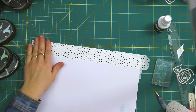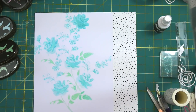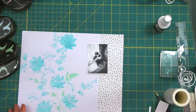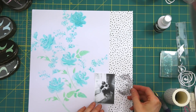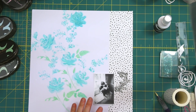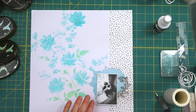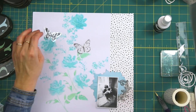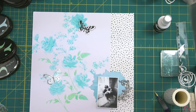Now that I have my background ready, I can start working on the layout, and I'm using this lovely dotted washi tape from Altenew. I really love the new washi tapes — they are really nice and wide, and this gives you so many possibilities if you want to revamp a frame or even do some artwork on a wall. I had this really funky cut out from the Altenew Reflection Scrapbook Collection — I cut out this funky kind of leaf shape to mat my photo onto something.